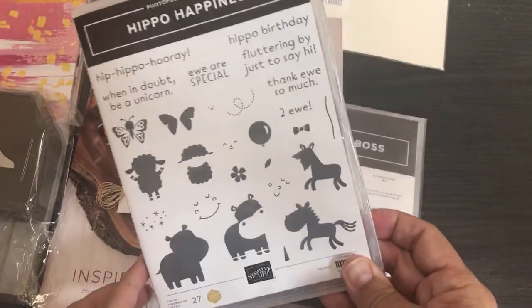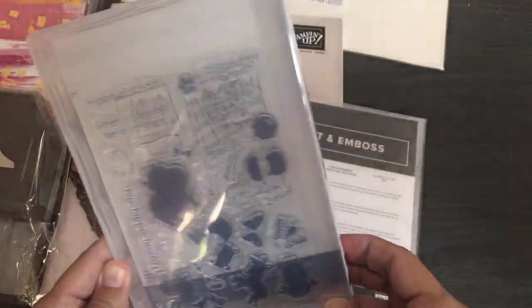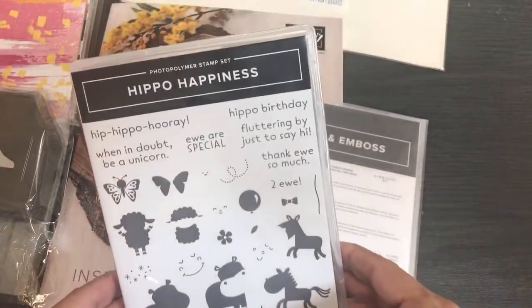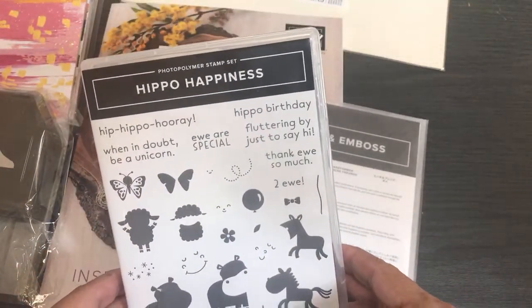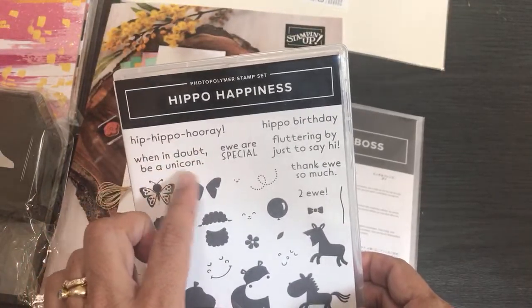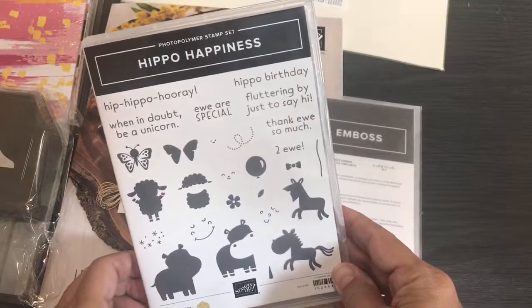I don't even know what kind of stamp set this is — it's photopolymer. I'm not even peeking; it's kind of like my Paper Pumpkin where I like to just be surprised. This is Hippo Happiness: 'Hip Hippo Hooray,' 'When in Doubt Be a Unicorn' — oh, this is going to be fun!